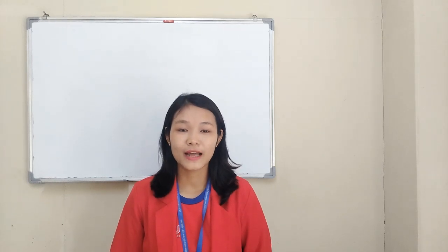Hello everyone, I'm going to talk to you about this video.